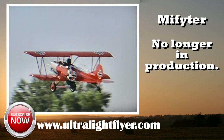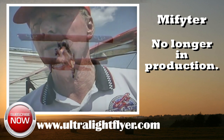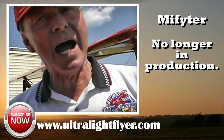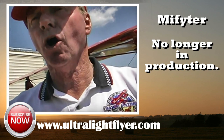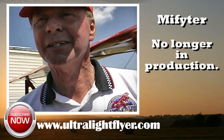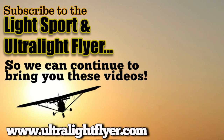If somebody wanted to get more information, you got a name, address, website, that type of thing? What we've got is www.myfighter.com. We've got about five pages in there, it tells our whole story. Thank you very much for your time. Well, thank you for having me. We'll see you next time.